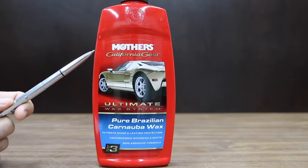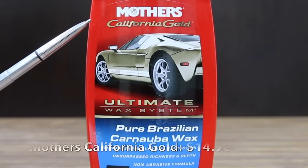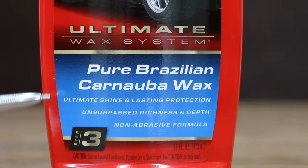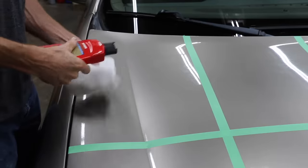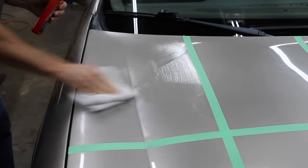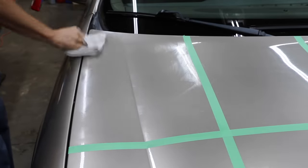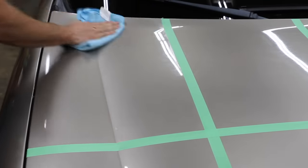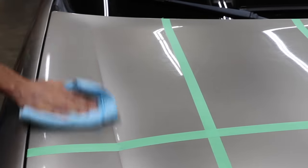The first product we'll be testing is a pure Brazilian carnauba wax, and we're going to compare it against the ceramic spray coatings to see if they are actually any better. At a price of $14.96, this is Mother's California Gold Ultimate Wax System — pure Brazilian carnauba wax, ultimate shine and lasting protection, unsurpassed richness and depth, made in USA. Instructions: shake well, wax one section at a time, pour a small amount onto a soft clean microfiber or terry cloth applicator, massage product thoroughly, allow to dry to a haze, then remove haze with a clean dry microfiber towel.